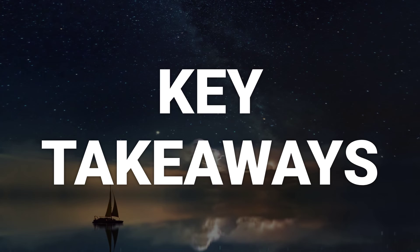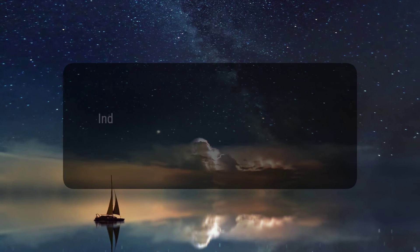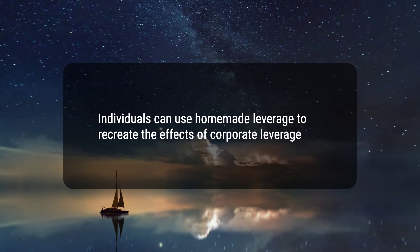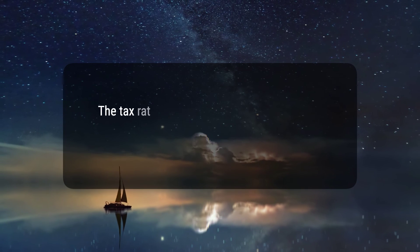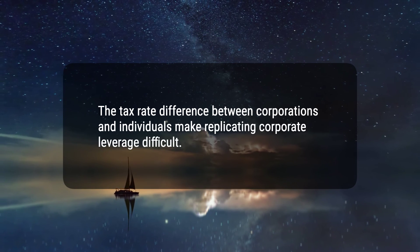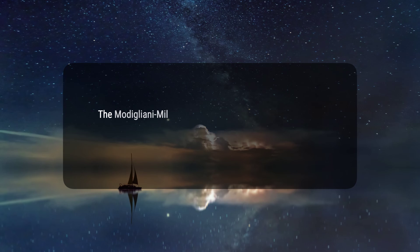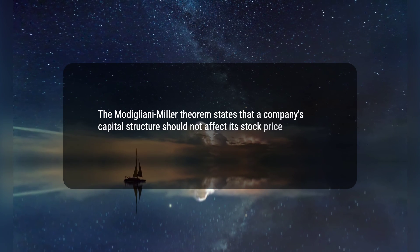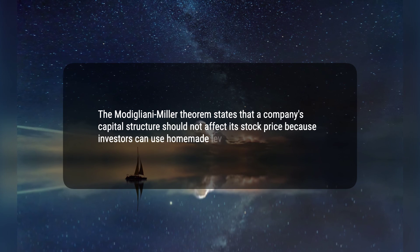Here are three key takeaways. 1. Individuals can use homemade leverage to recreate the effects of corporate leverage. 2. The tax rate difference between corporations and individuals makes replicating corporate leverage difficult. 3. The Modigliani-Miller theorem states that a company's capital structure should not affect its stock price because investors can use homemade leverage.